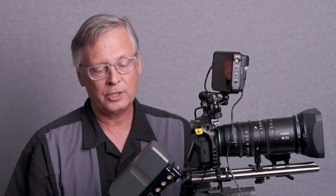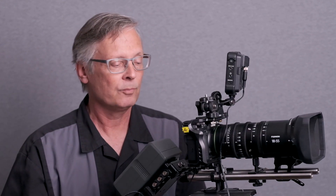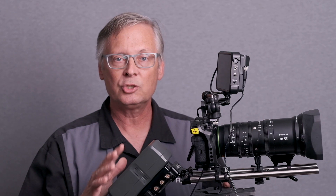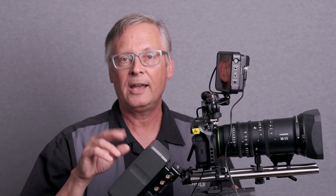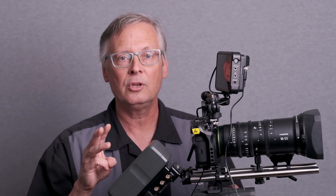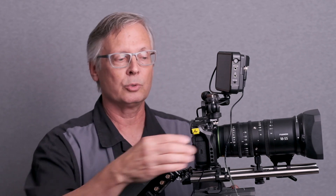One other thing you might want is an adapter ring that I'll show you on my other camera, to enable follow focus to work with your regular still camera lenses. This was our A-camera setup — it never left the tripod. We did have a second camera and sometimes a third that were more mobile. Join me for the next episode to show you how to build something that's configurable to go from tripod to handheld. See you next time.